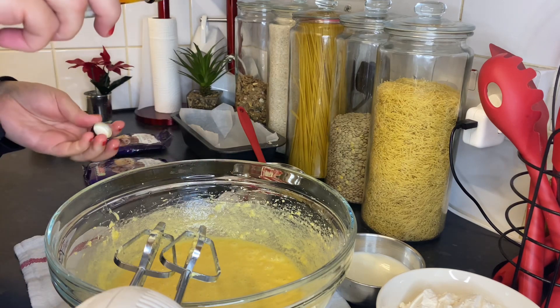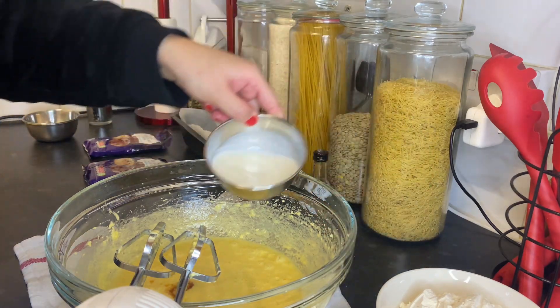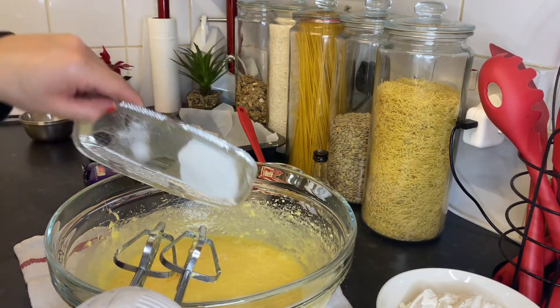Now, after mixing in those ingredients, I'm going to add one teaspoon of vanilla and the milk. Then I'll add a pinch of salt and one teaspoon of baking powder.